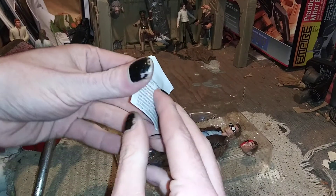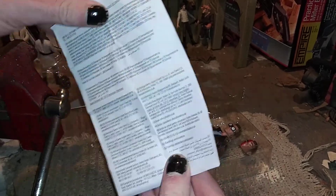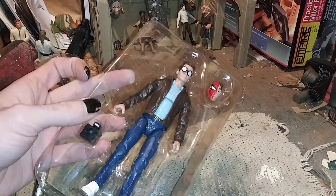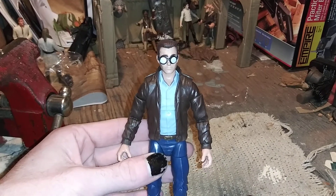There's some sort of paper in here — let's see if it's just legal stuff. Yep, it's a page of legal stuff, we don't care about that. We're here for the figure, so let me get him out of this.